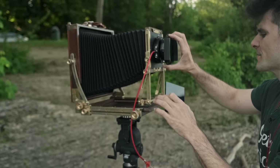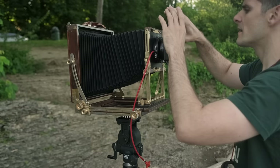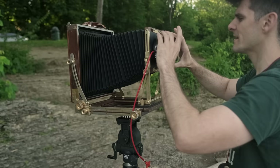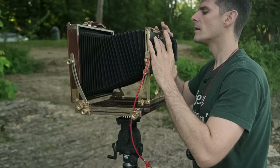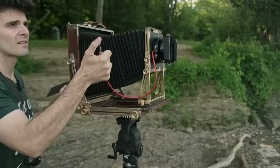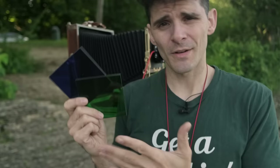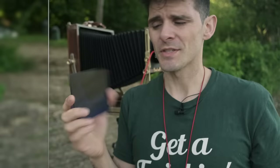Our blue filter is going to need the same exposure time as our red filter. Blue filter coming — you want the fit to be kind of snug in here. I would not recommend a blue or green filter for this type of scene, but I do want to photograph a scene that I think would benefit from the use of these two filters.